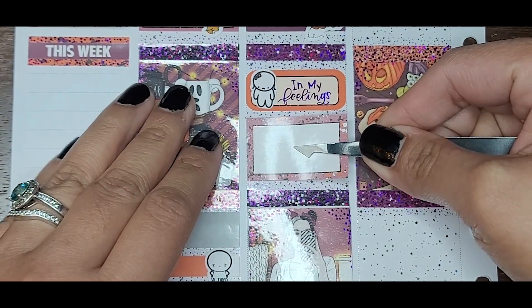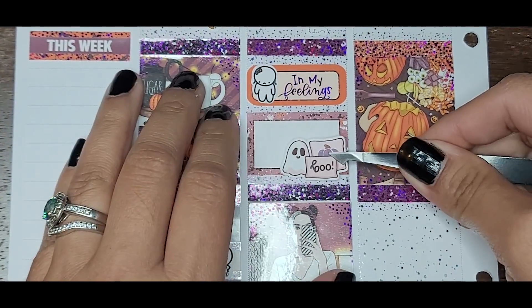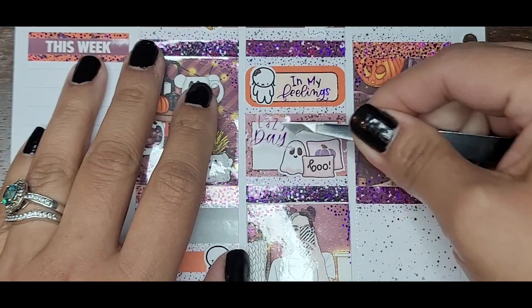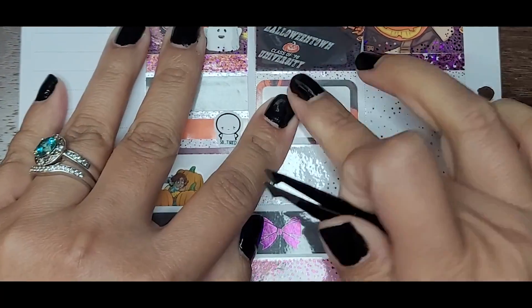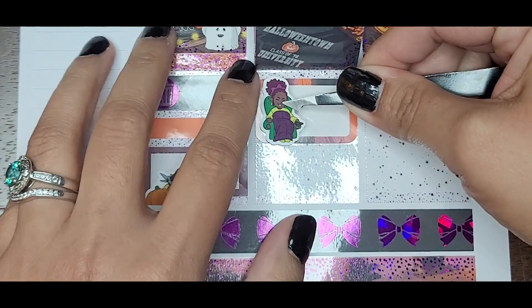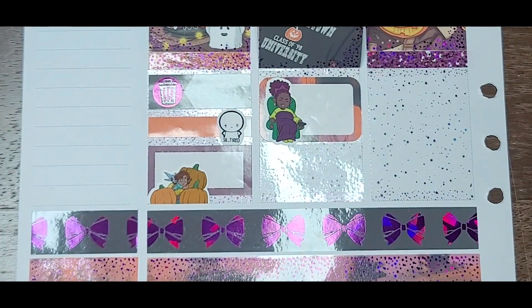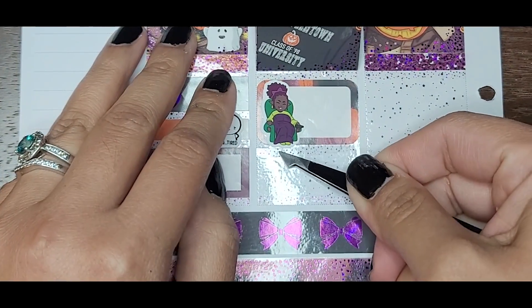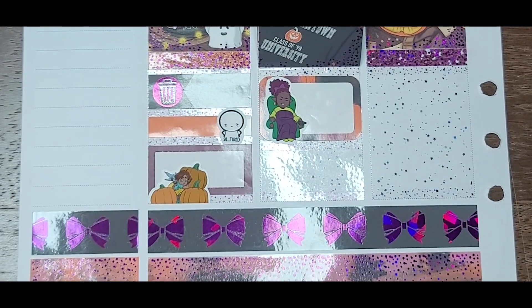I used this Pippin Comfy Couch Surfing character sticker from our shop — still available by the way — and a YouTube binge sticker from Kinsey's Creations. After watching some Halloween movies, I decided to catch up on more of my true crime videos. Then I used an alarm clock foil icon from the bundle to mark that I went to bed early. I was like, my kids are asleep, I'm going to try to get more Z's — maybe I'll feel better in the morning.